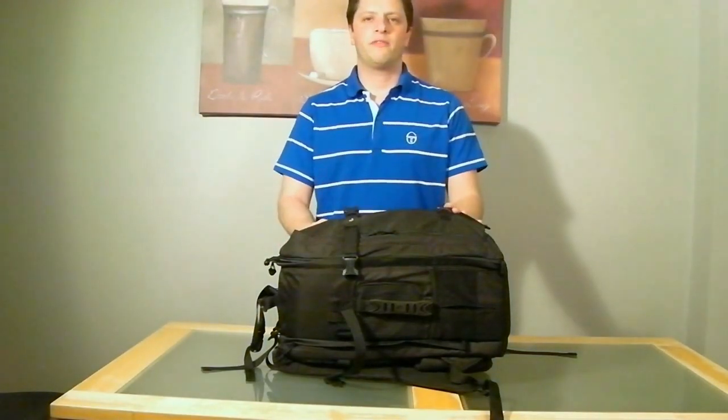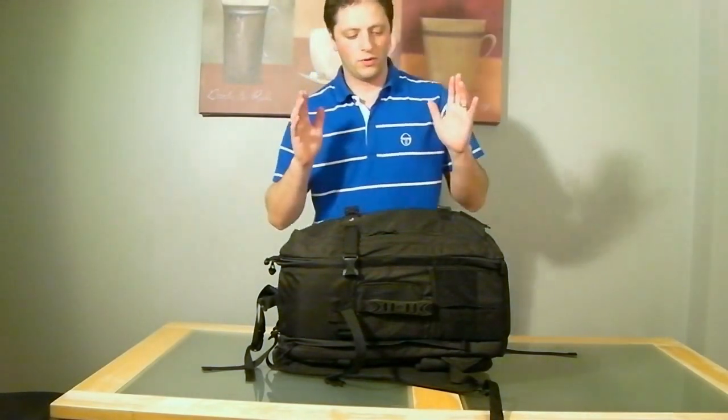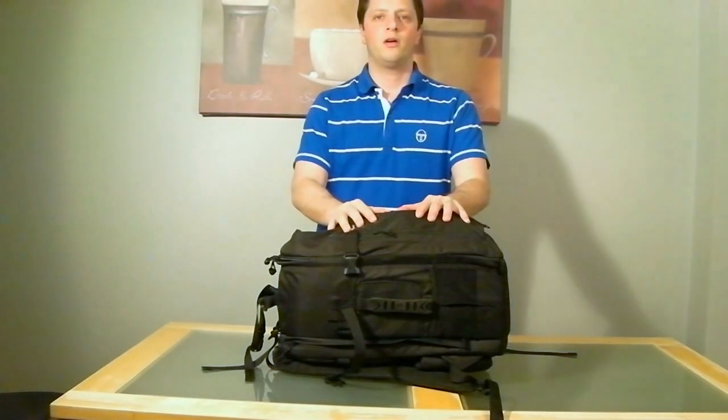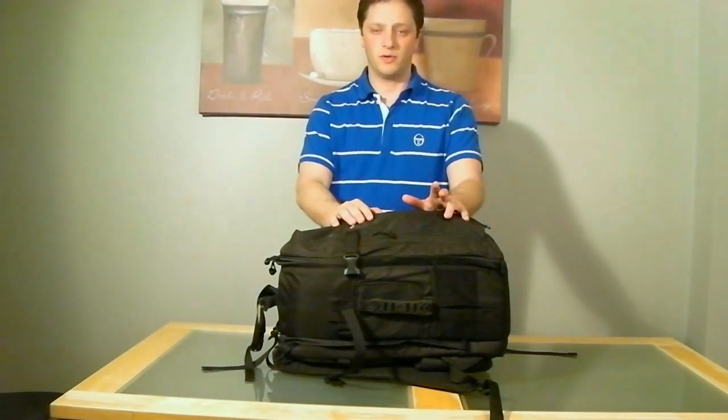Hi, I'm Luca from LGM Photography. In this video I want to do a review on the Lowepro Pro Runner 350W.